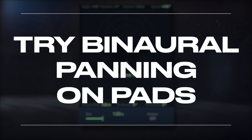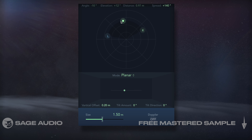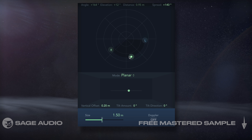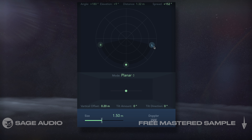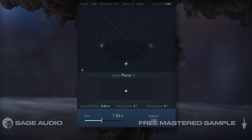Try Binaural Panning on Pads. Speaking of panning, binaural panning is a great way to create a full and complex sound, as well as separate instruments. If your mix has a pad or similar droning sound used for filling the spectrum, try binaural panning and place the signal near the back and have it spread. This really helps the pad fill the mix and keeps it from interfering with other instrumentation. Let's take a listen.